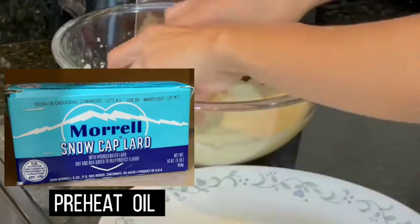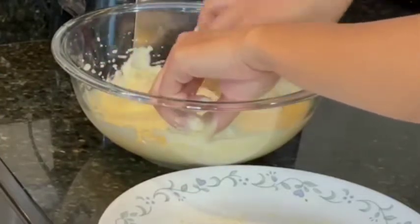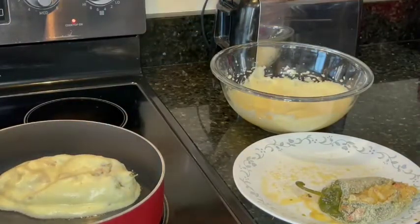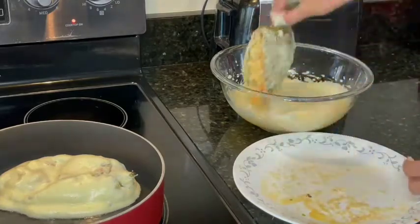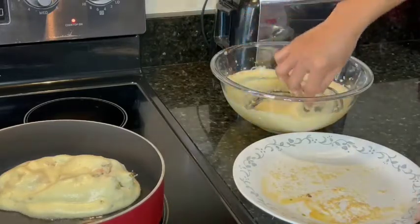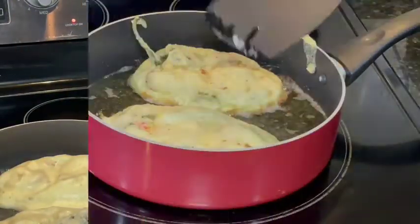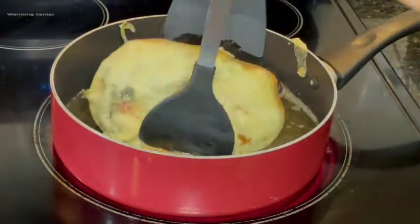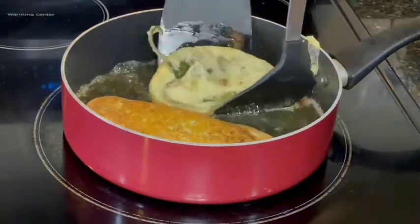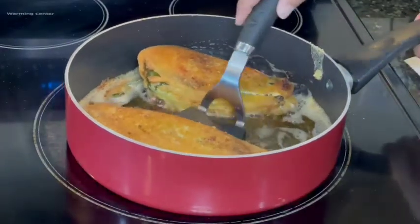I used zero-carb oil for deep frying. Once the oil is hot enough, dip the chili into our batter, make sure it is coated well, and place it in the oil. We're just going to wait until it is golden brown. Once our chili looks done, place it onto a paper towel.